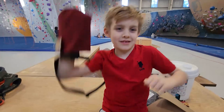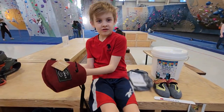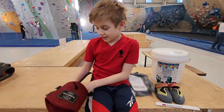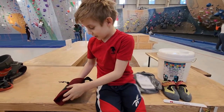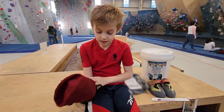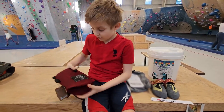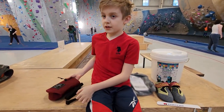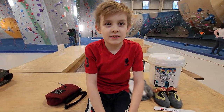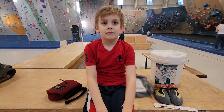Wow, how does it feel? Soft. What do you think? It's amazing because it could fit both of my hands inside this. And it's the color of the merch of this rock climbing place. So it's the color of your home gym team, right? Yes.